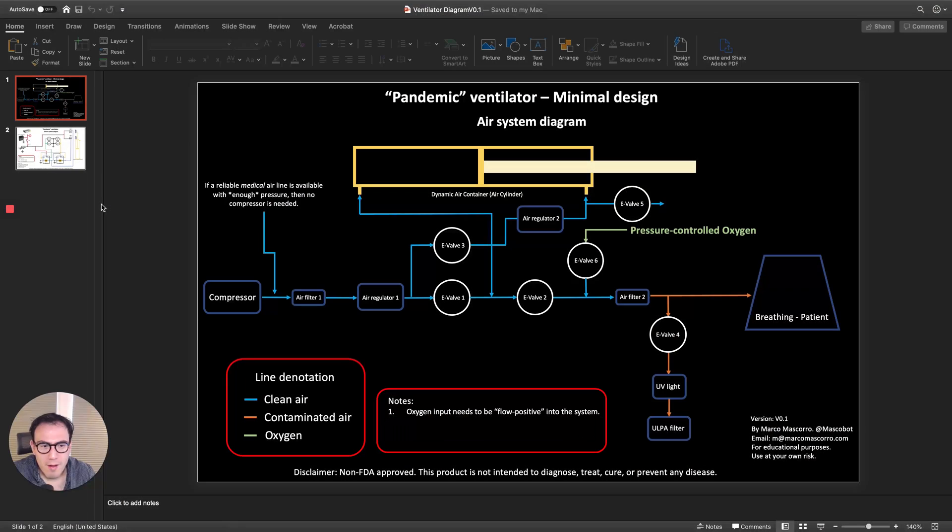First of all, I want to clarify a couple of things. This is a non-FDA approved design or ventilator, and the intention is for educational purposes — it's not meant yet to be used with a patient. I'm going to go through the design, but first there is something I want to talk about, specifically around the supply chain.